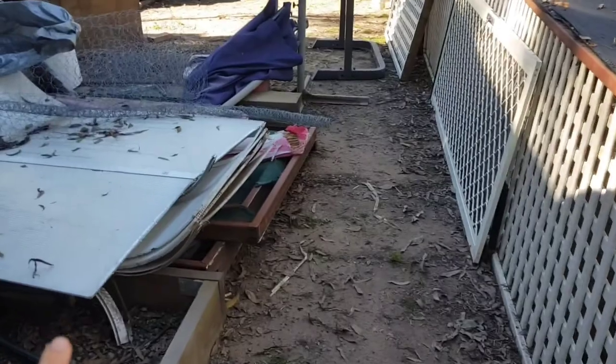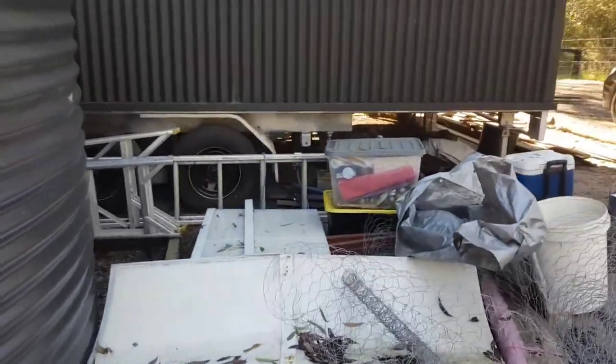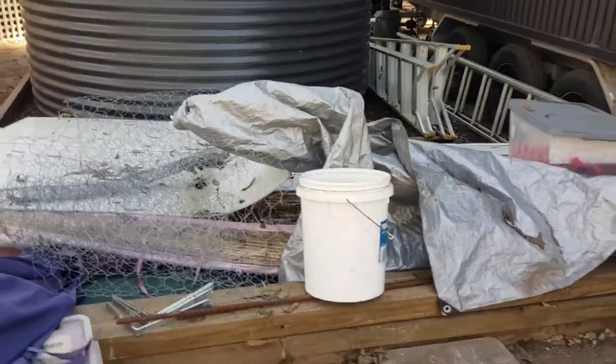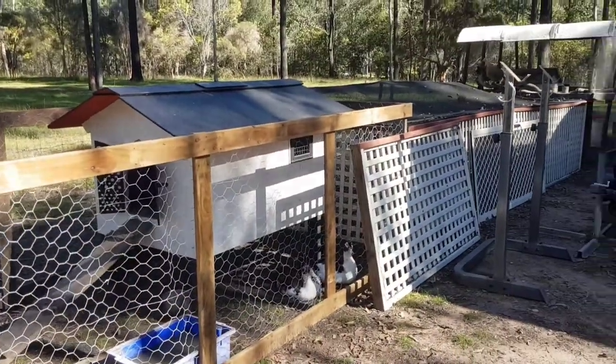All this over here is some more building material we got gifted, and you can see a bit under the trailer where we've got some items stored. That will all be sorted out today hopefully. And then our duck pen — which is what the rest of the chicken coop should look like when we're done.